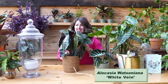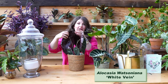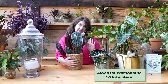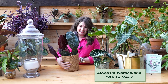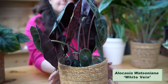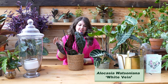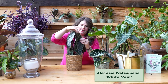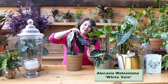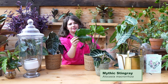Next, alocasia Watsonia white vein. Remember when I was talking about purple undersides to help absorb light? She is stunning. Look how big these leaves already are on a baby plant — I can't wait for this plant to get huge. I love the purple backside as much as the shiny, sexy green front side. There's a little bud over here — I'm going to put a little tape on it because this leaf is too good to cut off.